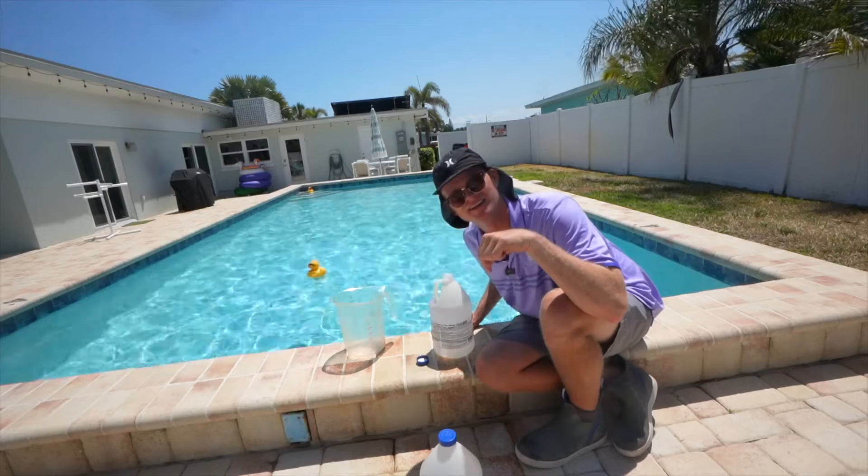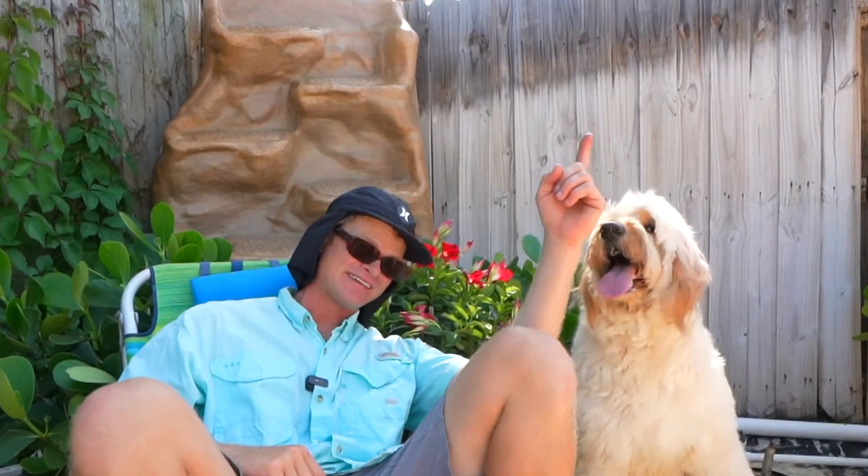If you need any links to the products we use, look in the description below. I'm Spencer, this is Buoy. There's a new video for you to watch right here, and please subscribe right here. Thank you so much, we'll see you next week!